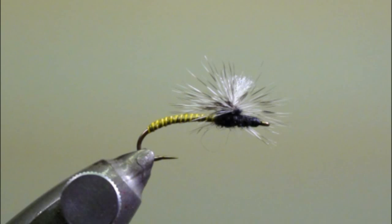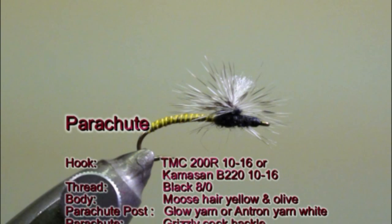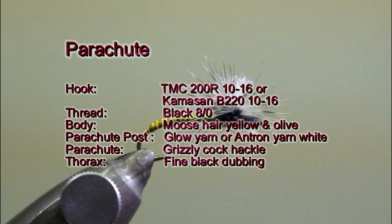To tie this fly we will use a Tiemco 200R or a Camazin B220 in size 10 up to 16, a black medium tying thread. For the body we will use yellow and olive mousse hair. The parachute post will be made with glow yarn or entron yarn white. For the parachute we will use a grizzly cock hackle, and the thorax will be made with a fine black dubbing.